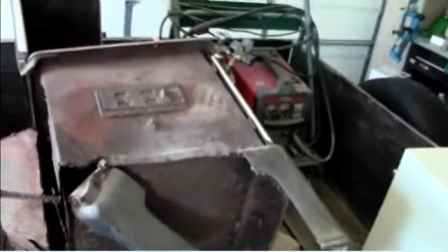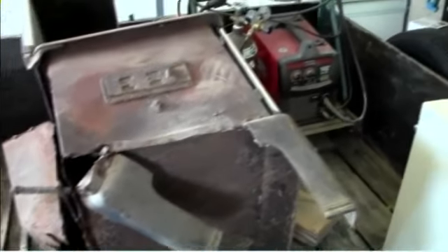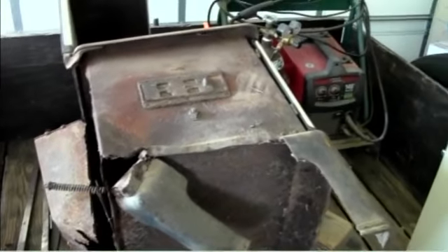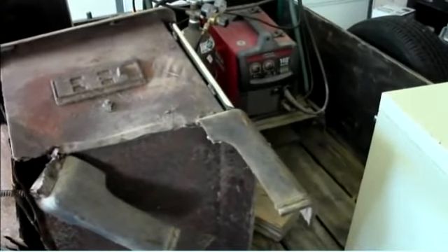This stove is repairable. There was a place in Oklahoma that would completely replace all of the sheet metal on this stove, and I was going to have him do that.